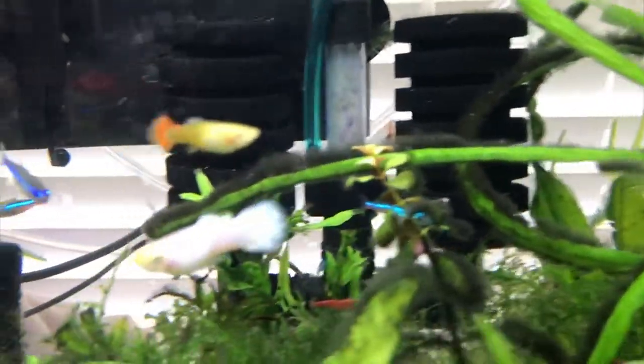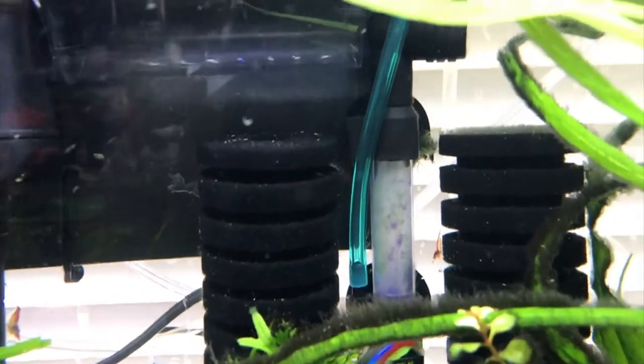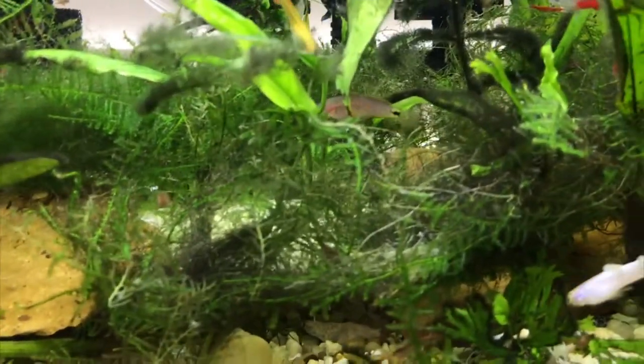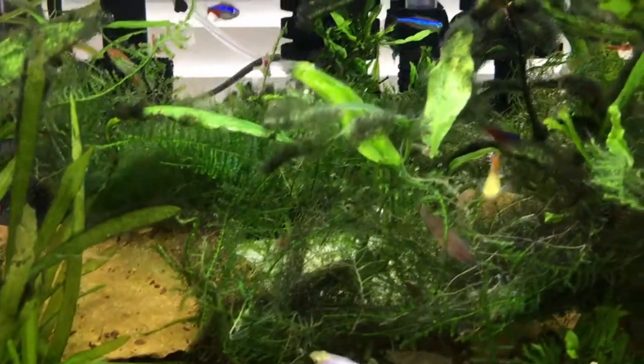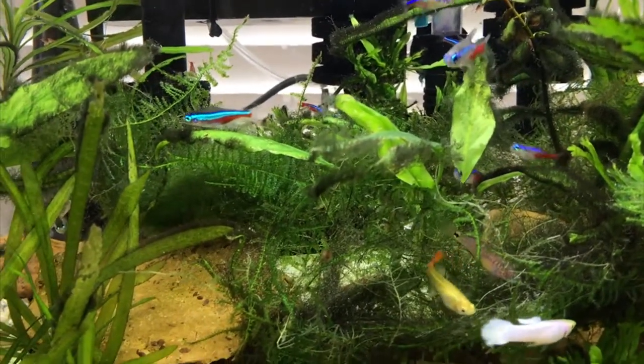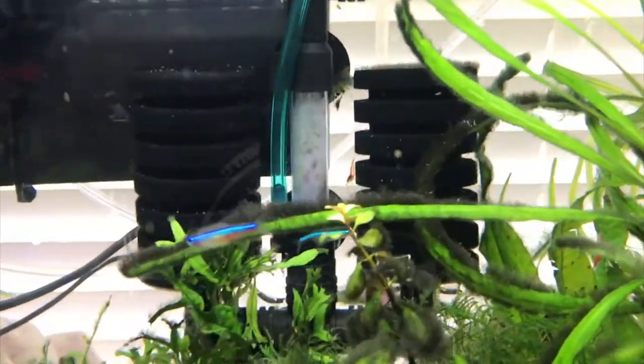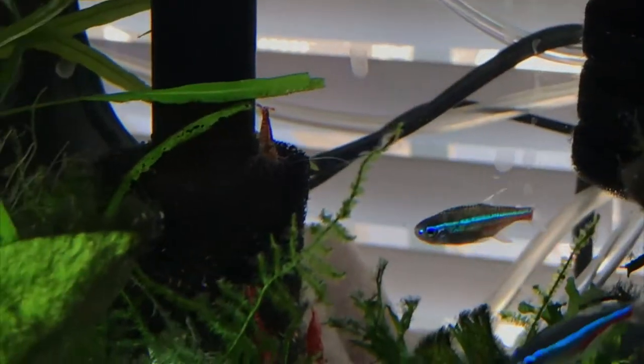The badis likes to hide back here. They are territorial between males, so give them plenty of plants and hiding spots. Because of their finicky eating nature, I wouldn't recommend them for a beginner aquarist unless you want to feed live food all the time or try to wean them onto frozen foods. That said, who's to say it doesn't work — it's worth trying.